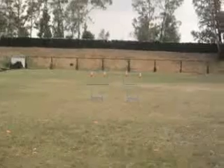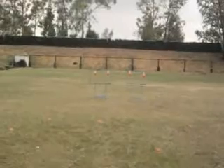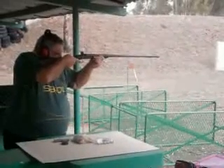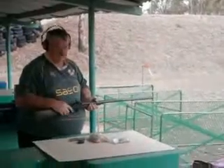This is the target at 25 meters that I intend to shoot. Four clays, tied down, and we are going to give it a try.